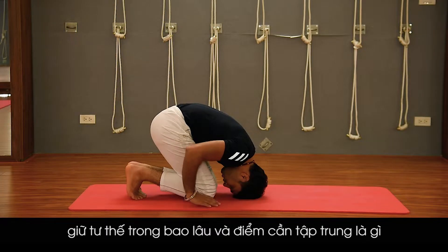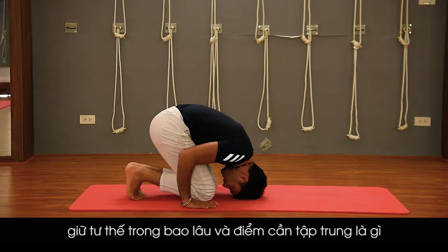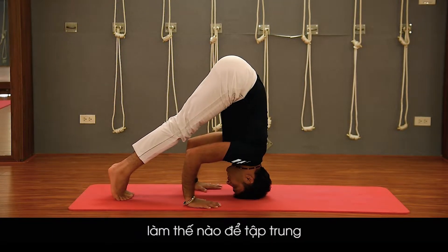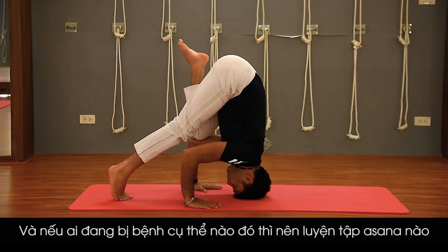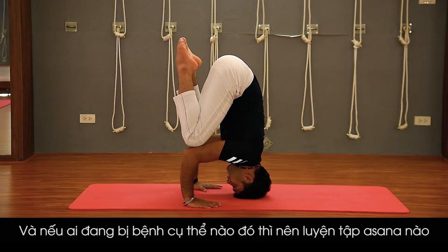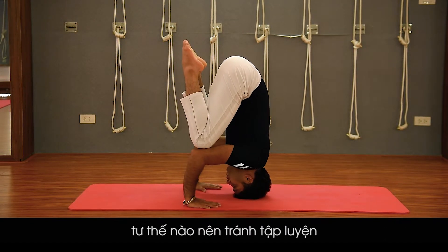How long should we hold the pose, what we should focus on, how to concentrate in each and every asana, and if anybody is suffering from a specific disease, then which asana should be practiced and which must be avoided.